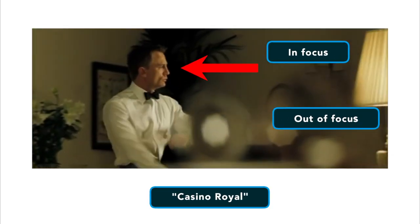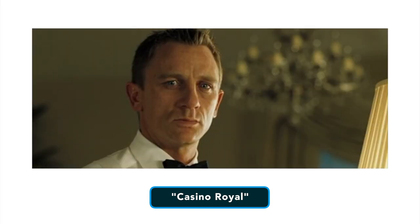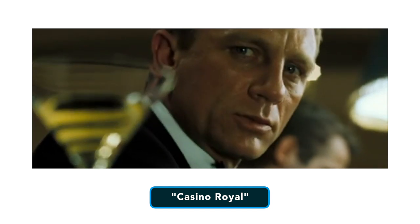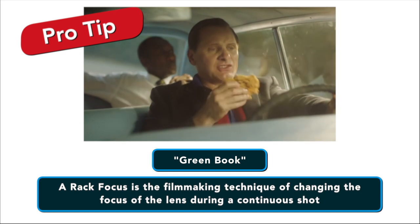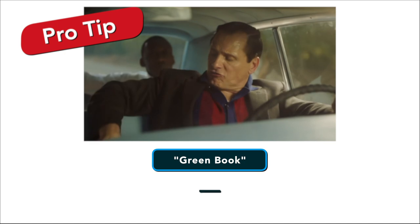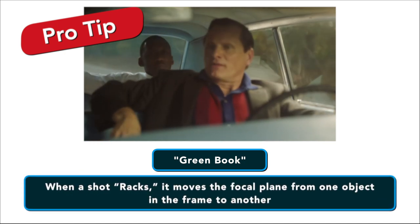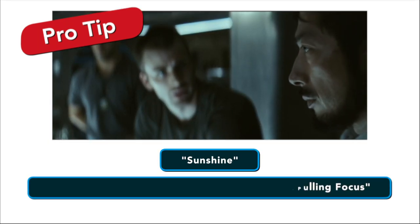So let me explain what rack focus shots are. Chances are good you've seen countless rack focus shots without even realizing it — many are subtle and not meant to draw attention to themselves, while others are clearly designed to be seen. A rack focus is the filming technique of changing the focus of a lens during a continuous shot. When a shot racks, it moves the focal plane from one object in the frame to another. This is also known as focus pull or pulling focus.